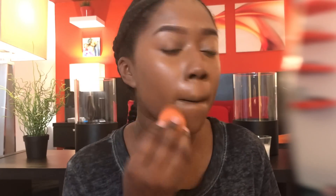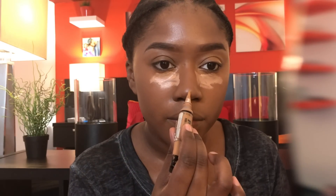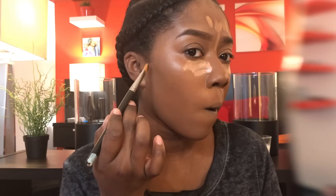Going in with the spray again. Next, the Shape Tape concealer — I believe the color is Tan; it's extremely light, which is why I'm not using a ton. I'm also using the LA Girl concealer, I believe in the Fawn shade, to highlight my nose, forehead, and cupid's bow. I don't like to highlight my nose all the way from top to bottom because I feel like it makes my nose look bigger.